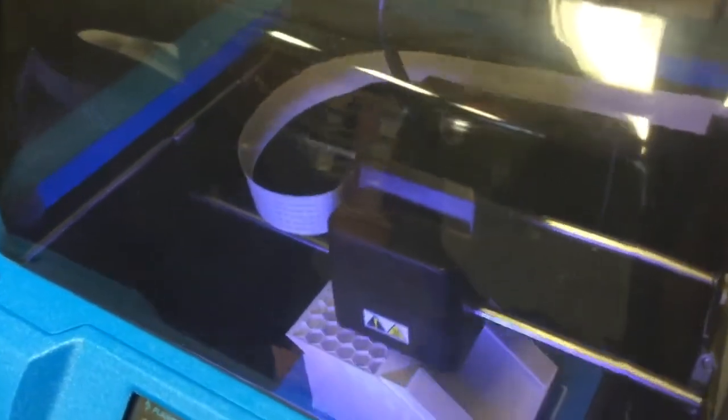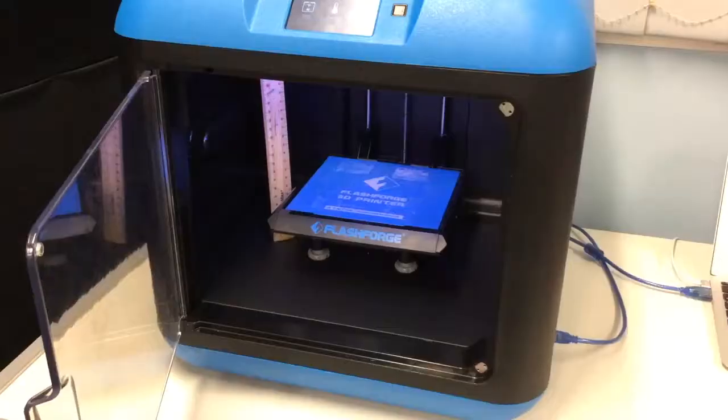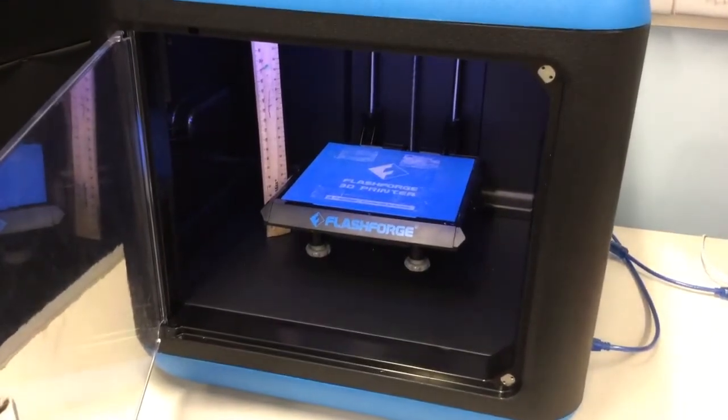This is our group's creation that we have designed. It is pretty strong and solid and it doesn't need many support structures. We had to make sure it was less than 150mm, which is 15cm, so that it would fit in the 3D printer.